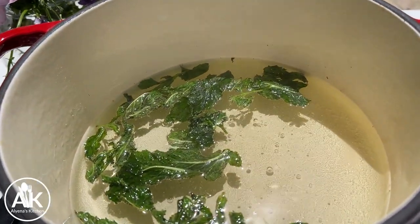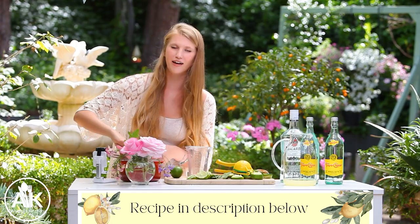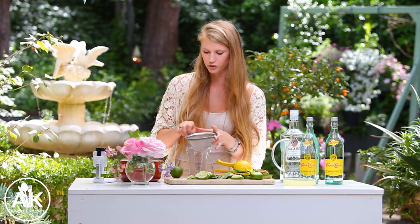all the sugar has dissolved. Let it cool completely to room temperature — this will allow all those flavors to come together and make a really delicious simple syrup.